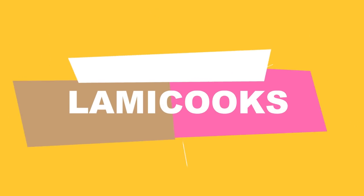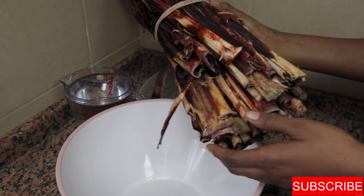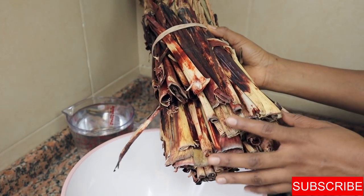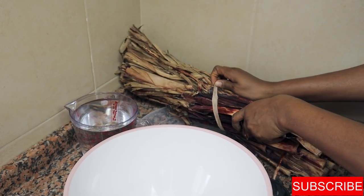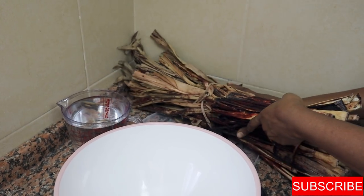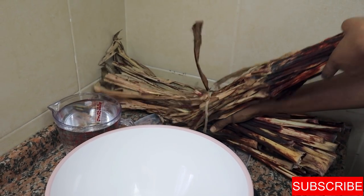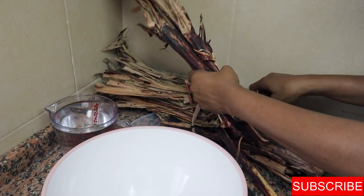As we all know, wachi leaves have a lot of health benefits. They're packed with essential antioxidants which protect you from diseases, so it's really good to use them in your wachi if you have the chance.